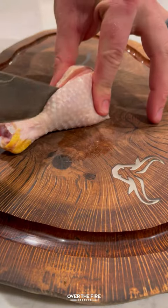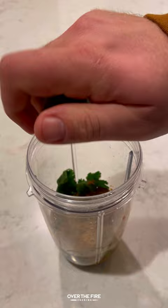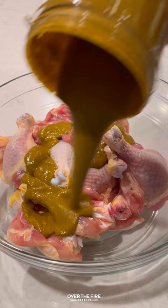Butterfly Peruvian chicken drumsticks with green sauce, inspired by my good friend Brad Prose. I'm going to butterfly out these chicken drumsticks and make a Peruvian inspired marinade. I'm going to blend that up and pour it over the top of the chicken.